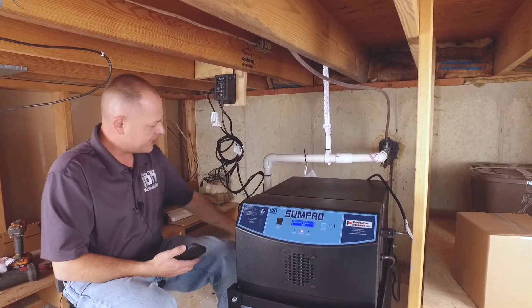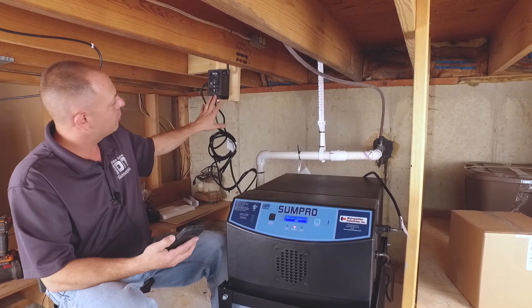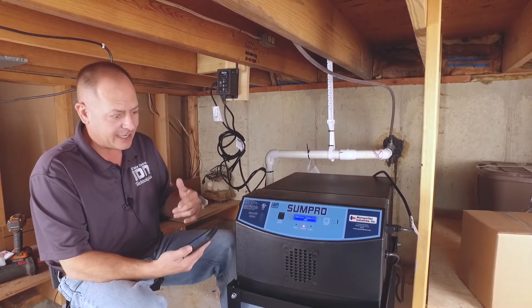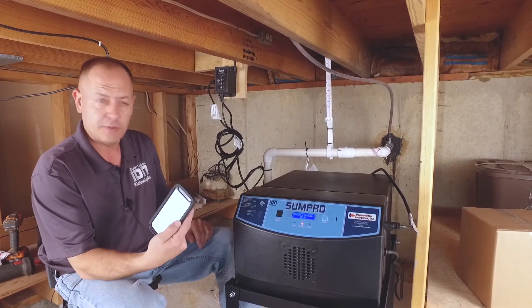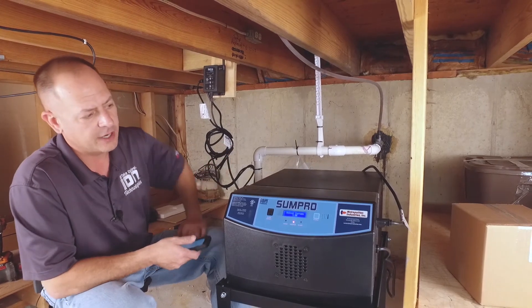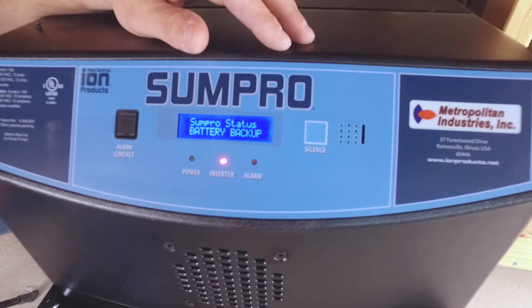I've unplugged this to test my battery backup system — unplugged it from the wall. It's in inverter mode. If you don't have a controller like this, you can just reach down in the pit, turn the pump on, or fill it up with water and test it. In my case, I actually have the ION Connect — I can send it a test from a text message from my phone and we'll be able to see if my pump is running on battery backup. There it goes, it's running right now. It shows output current at 3.5. Now I know my battery backup system is taking care of my pump.